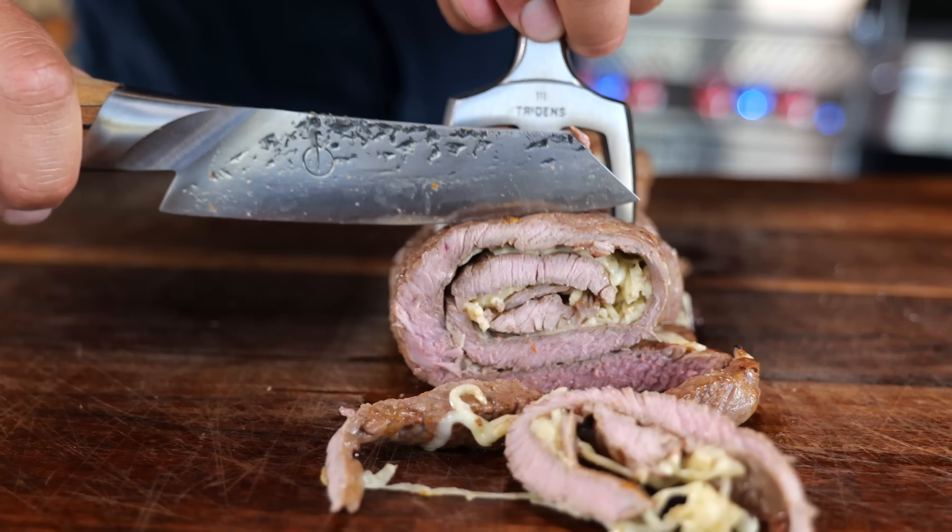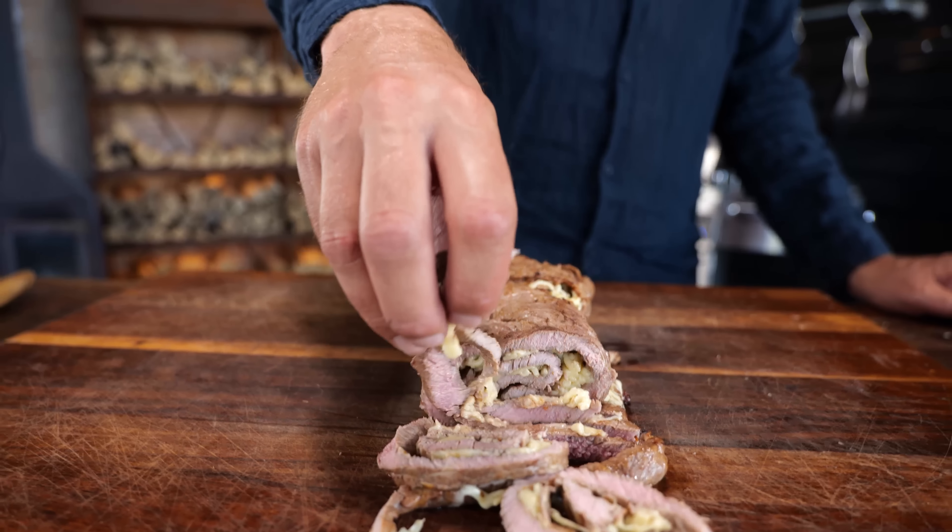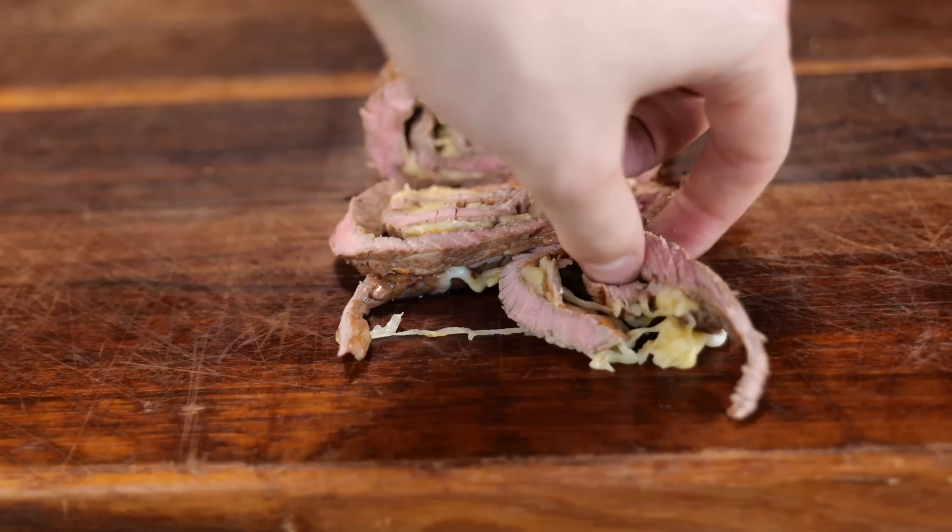Delicious cheese steak. Let me give that a try. Whoa, that is so tender — I can't fathom how tender that is. Absolutely mind blowing, and the flavor, it tastes freaking delicious. If you want to try the technique or the sauce, of course we've written everything down for you. It's on our website, pitmasterx.com — the link's down below, which will take you straight to the recipe.